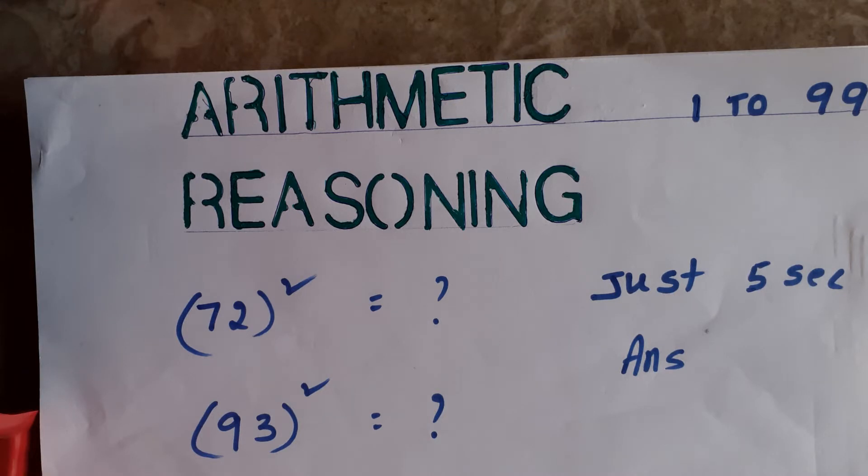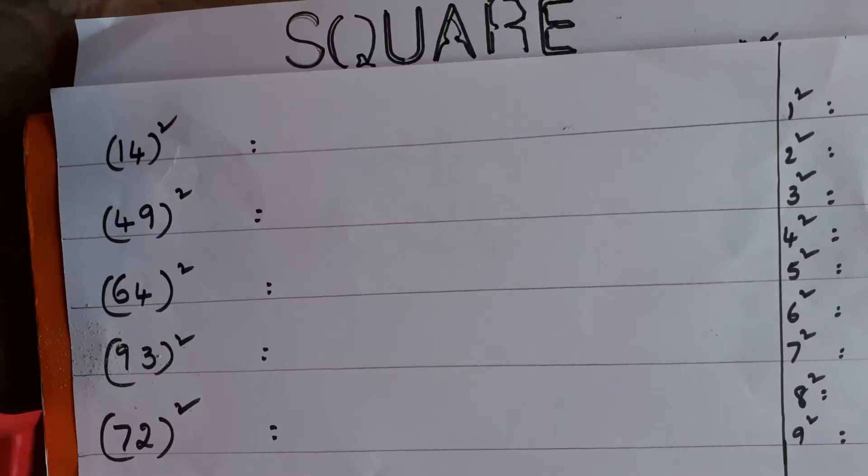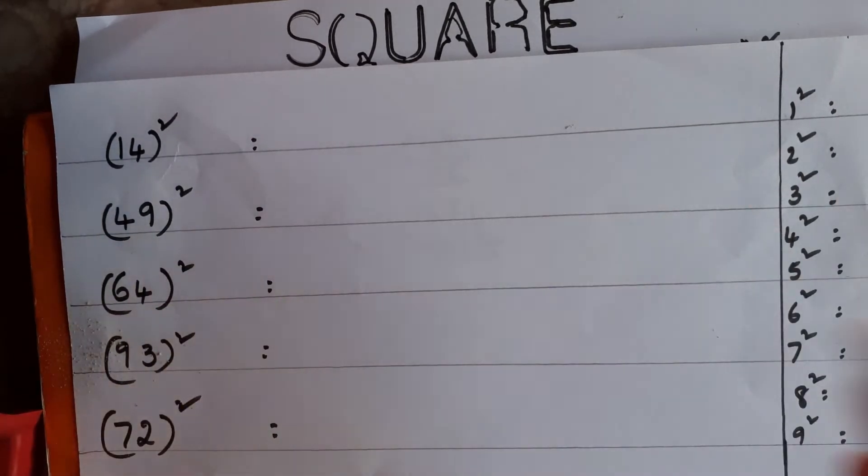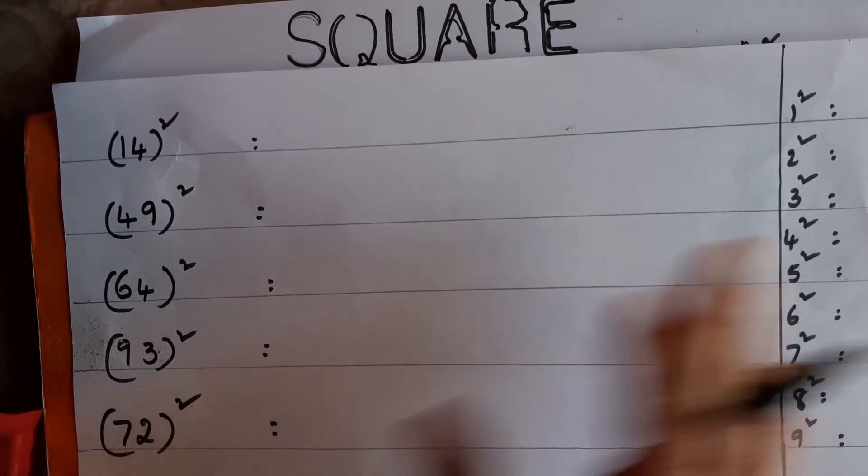Hello, welcome. Today's topic is arithmetic reasoning — squaring numbers 1 to 99. I'll show you how you can do it within 5 seconds without actual squaring. There's a simple trick. Just listen carefully; in any exam, squaring will be there and we have to solve the sums. If you know the first 1 to 9 number squarings, then any number within 99 you can do within seconds.